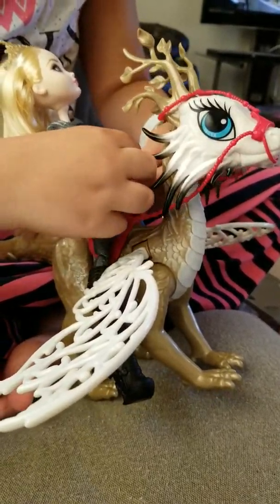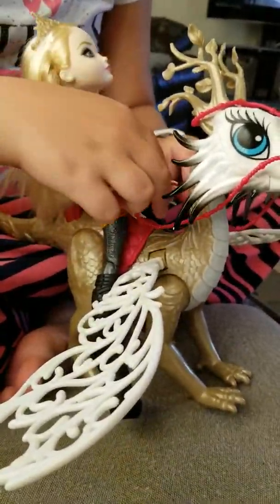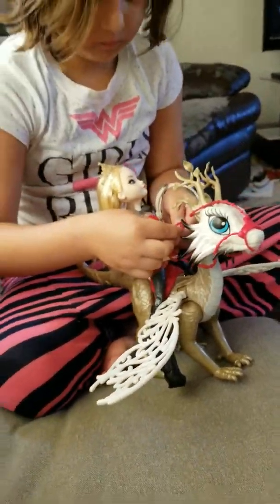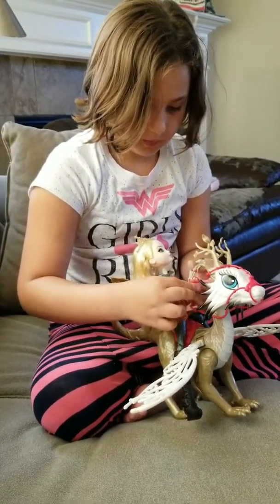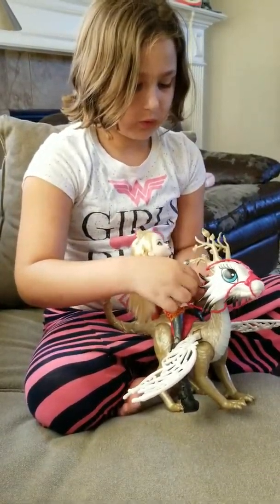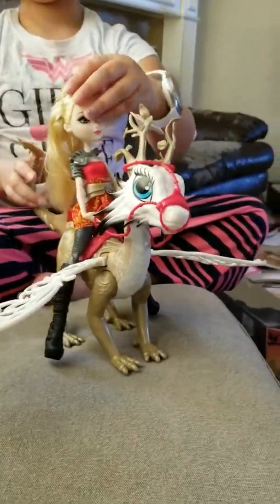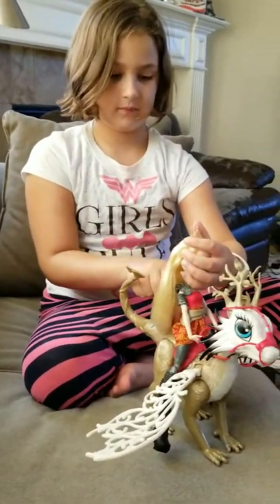Now that we got her all settled up, we're going to put her hands in the little rings. Just put all four of the fingers in on that side and also on this side. And I forgot to mention that her hands can pop off.